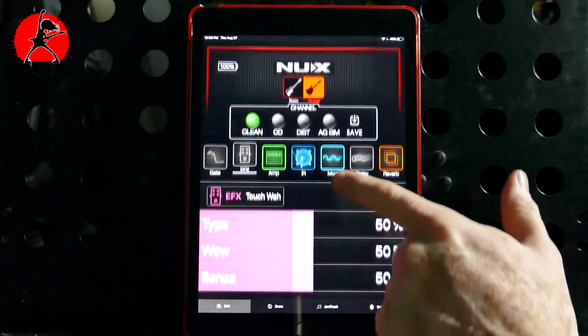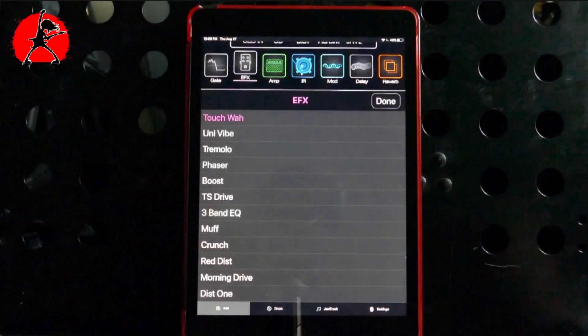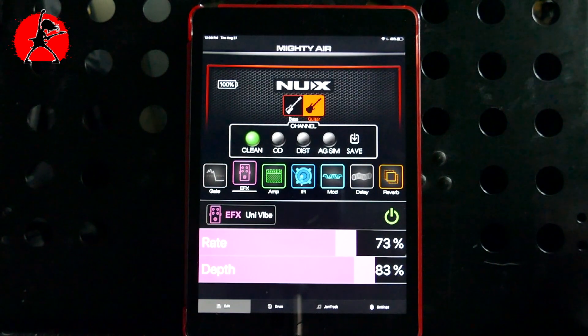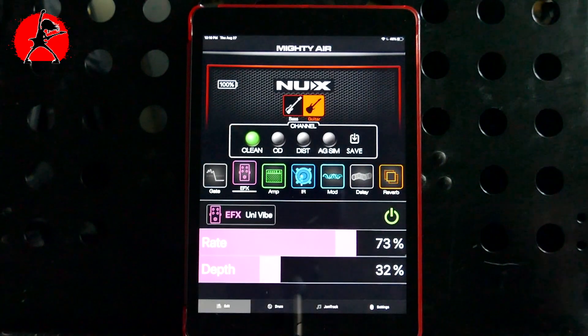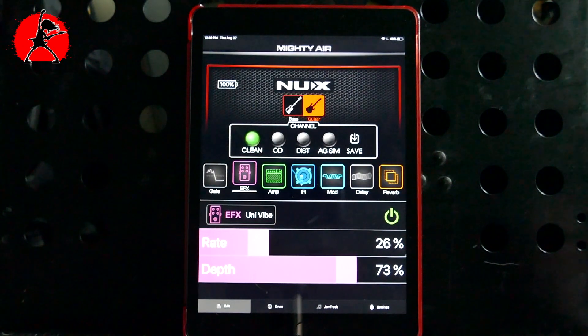Scrolling through the effects options, we have Univybe, Tremolo, Phaser Boost, TS Drive (which is essentially a Tube Screamer), 3-band EQ, a Muff, Chorus, Red Distortion, Morning Drive, and Distortion 1. For example, if I turn on the Univybe, let's hear what that sounds like — it definitely gives you that nice swirly effect. You can play with the rate and the depth. Making the rate a little bit slower gives you a much more drawn-out effect. Pretty nice sound.